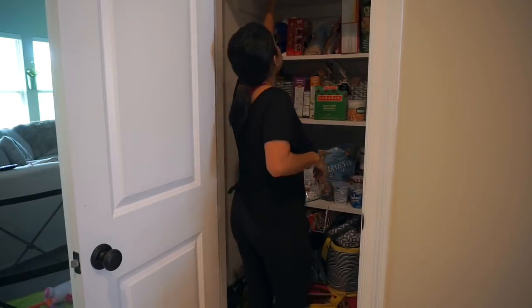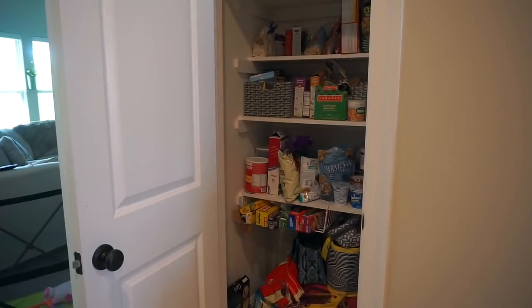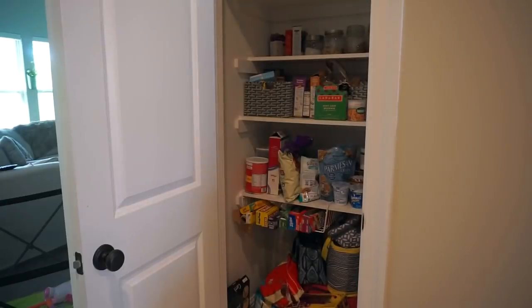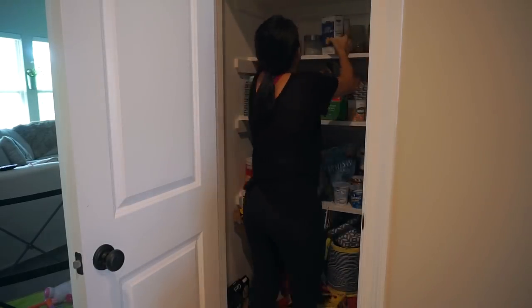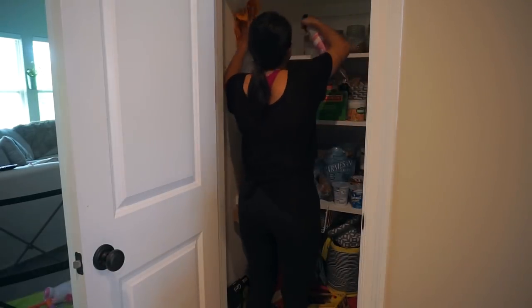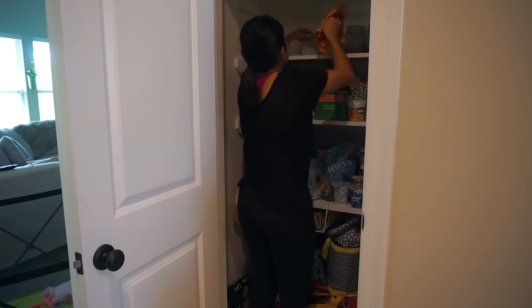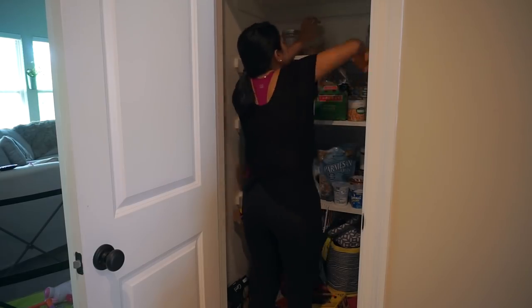Once I'm done polishing the fridge, I'm moving on to my pantry, which actually needed to be cleaned out so bad. I'm going to get everything out, wipe down the shelves, and then go through all the stuff that needs to be thrown out - empty boxes, or any junk food that might be in there because I'm starting a workout program and I don't need all this temptation in here.